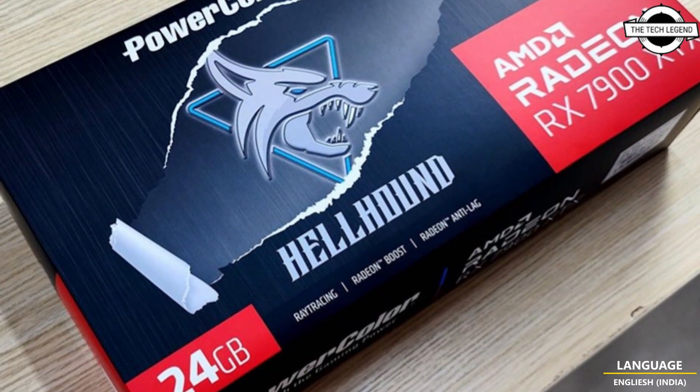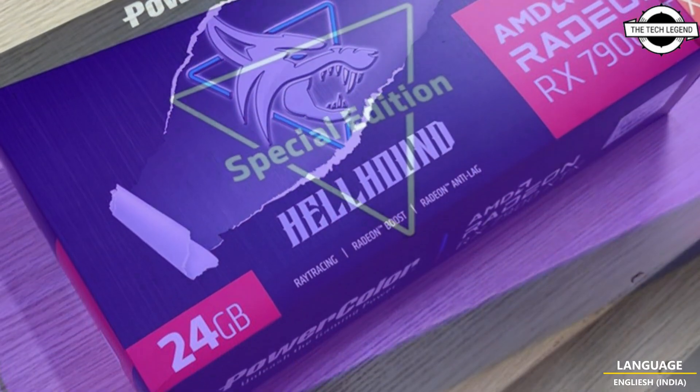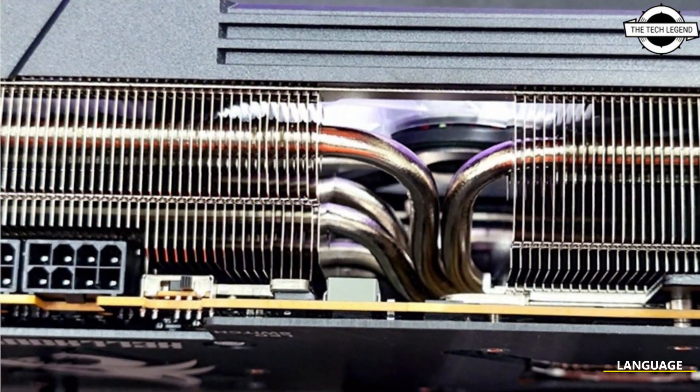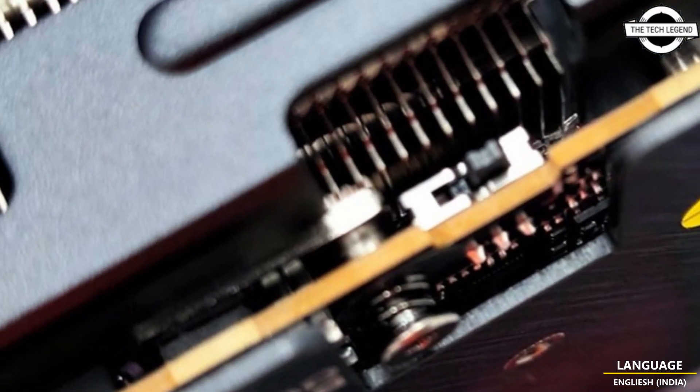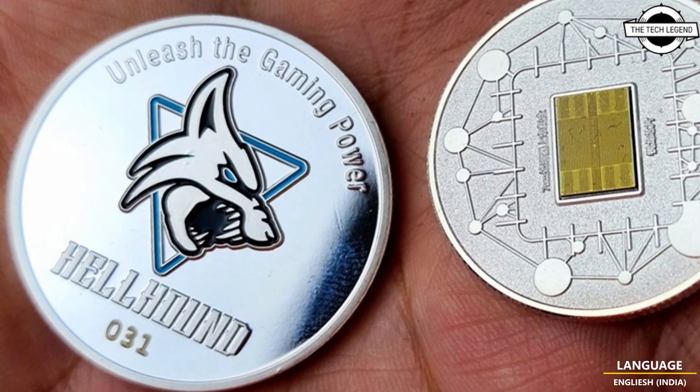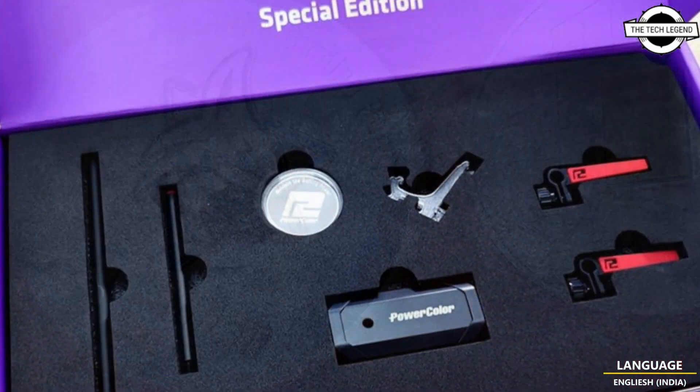The special edition comes with some interesting bundles, such as a PowerColor Hellhound coin. The reviewer compares it to the AMD 50th anniversary coin featuring a Gen 2 CPU die. This model has a dual 8-pin power connector and a dual BIOS switch.